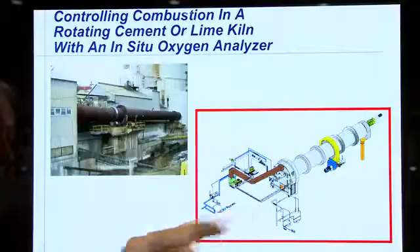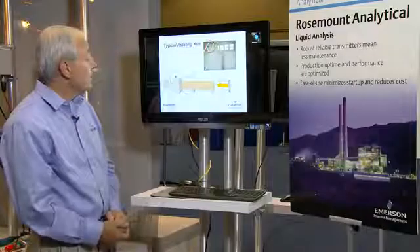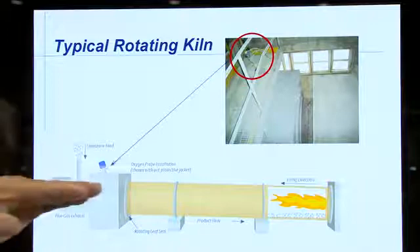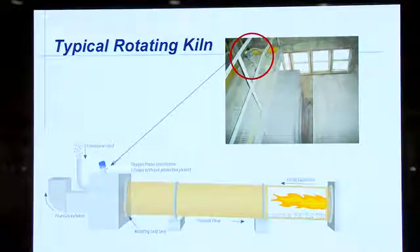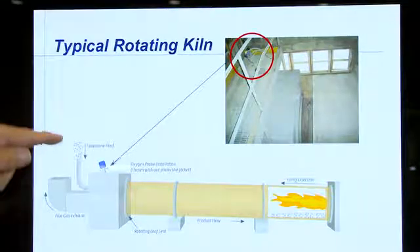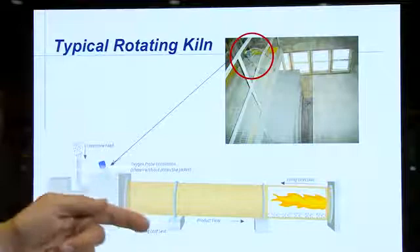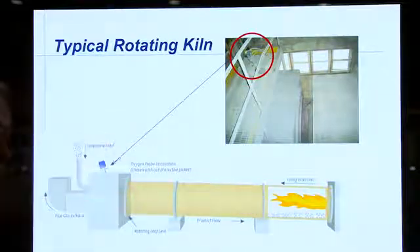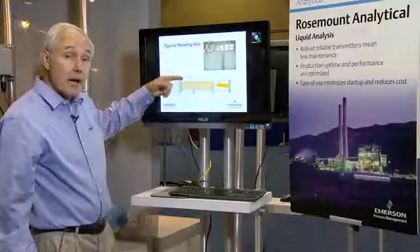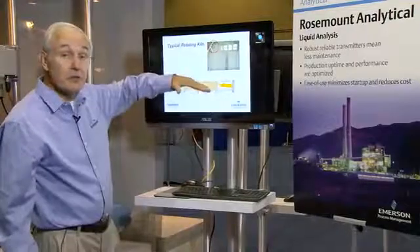Here's a graphic representation of a kiln. We can see here that a kiln is really just a large tube, as much as 20 feet in diameter, tilted a little bit, and the entire tube rotates. We feed in your initial process, which is usually limestone that's either fed in as a slurry or as a crushed stone. And then this lime tumbles as the kiln rotates from one end to the other because the kiln is tilted at a slight angle.